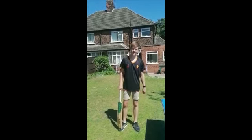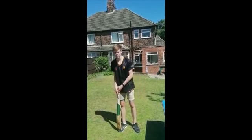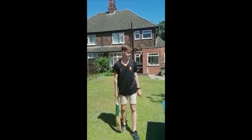Hi all, hope you're staying safe and well. Today we'll be doing some batting using a table and tennis balls.